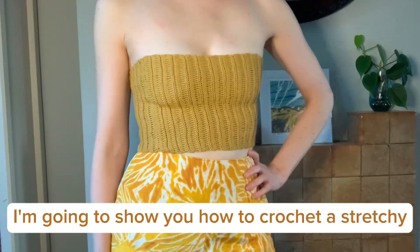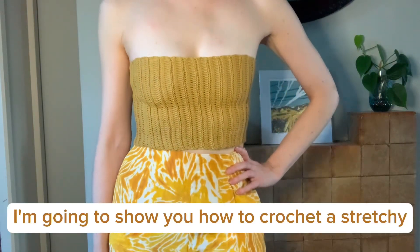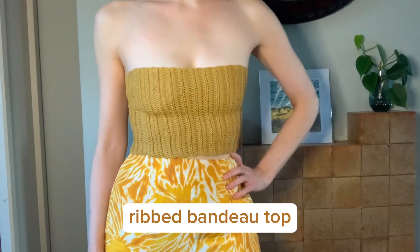Hello, I'm Rosie. I'm going to show you how to crochet a stretchy ribbed bandeau top.